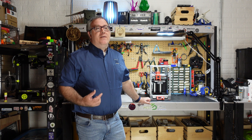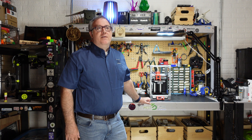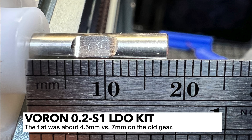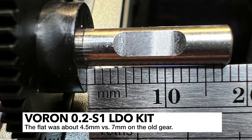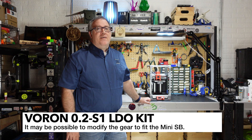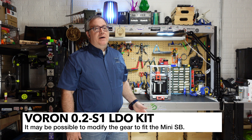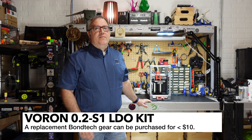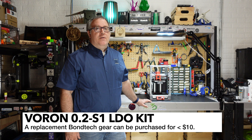The first problem was that the Bontek gear I received was a little bit different — it had a shorter end on the shaft and also a shorter flat than what I was expecting. Because of that, I decided to not use the stock Mini Stealth Burner extruder and instead go with the LGX Lite. That's not to say you're going to have the same problem — I did raise this issue to LDO and they're looking into it. I'm not sure if this is a one-off issue or if all of the kits are going to be affected, but that is something to be aware of.